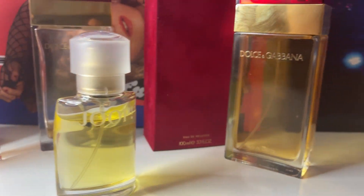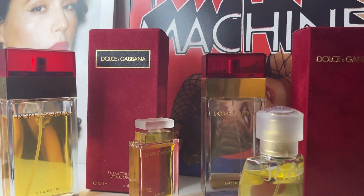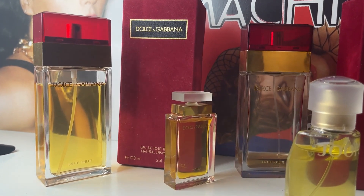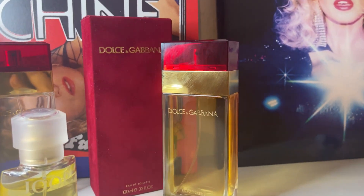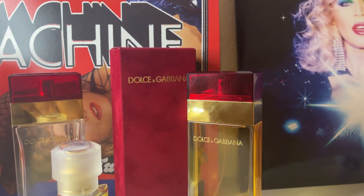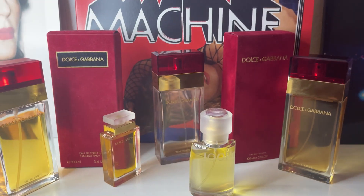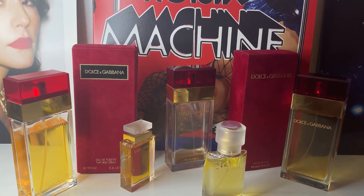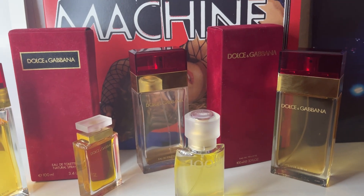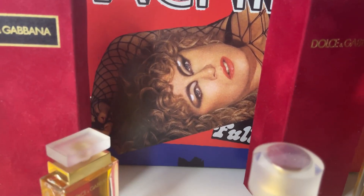It has so much more character, especially compared to this new version. For those who are real big fans of D&G Red Cap, the original — don't get this new one. Honestly, just try to find a vintage bottle on eBay; it's not that hard to find, there are plenty of bottles out there. Or just get the 1989 inspiration fragrance and overspray — you will get some resemblance to the original. So yeah, that's it for this video, guys. Thank you so much for watching. Let me know in the comments down below — are you a big fan of D&G Red Cap just like I am? Don't forget to subscribe, comment, like. You can also find me on Instagram at the same username, Emilio. Thank you so much for watching, and bye!